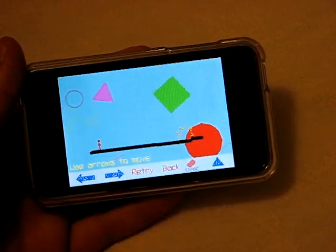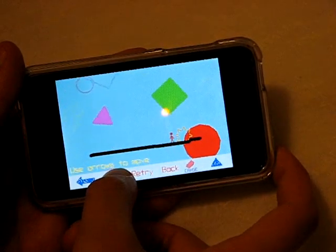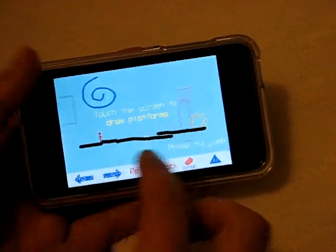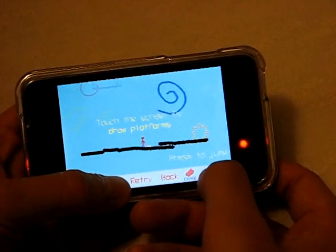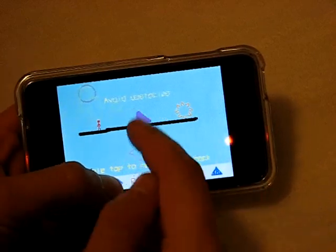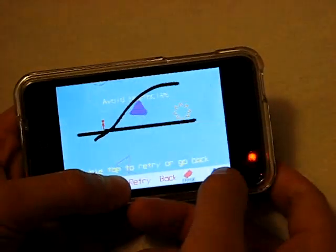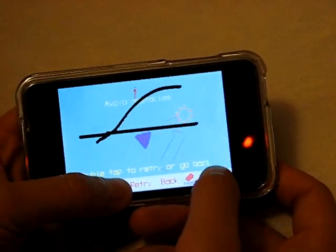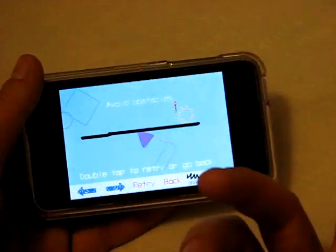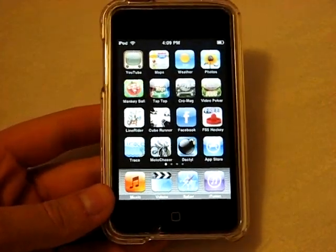The first levels are simple training levels — you just walk, no drawing required. The object is to get your little red guy into the gold star at the end. You draw a line, use the triangle to jump, and there we go. Eventually the levels become pretty tough. The cool thing is there's an erase tool so you can erase your line and redo it. Trace from the App Store is a free download — definitely recommend it because it's got a great deal of content.